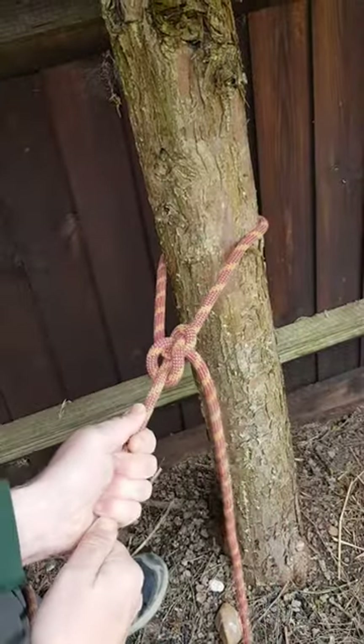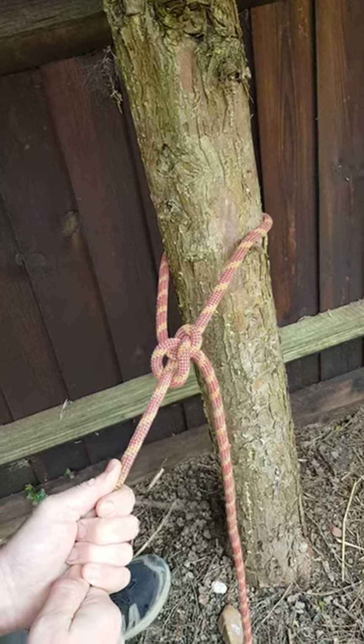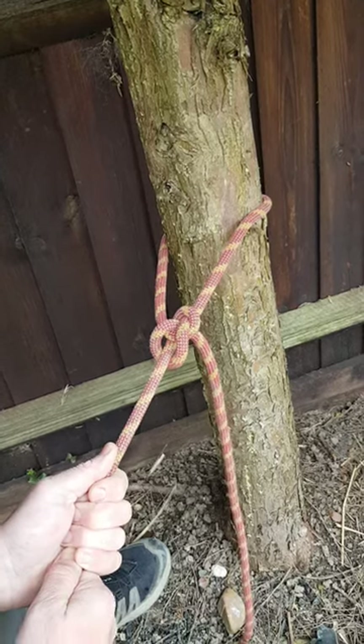That's a bowline — that's not going to move, it's a stopper knot, very secure. And your children will probably never be able to undo this — never say never! Thanks for watching everyone, I'll see you again.